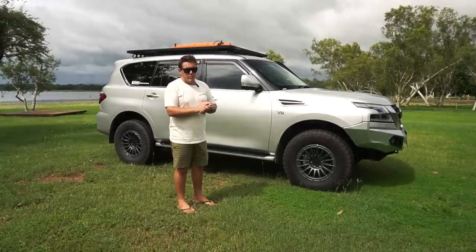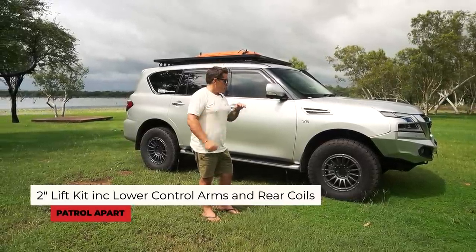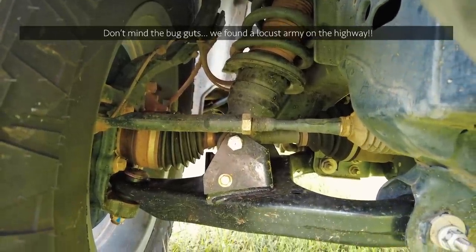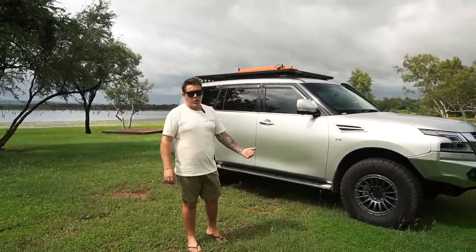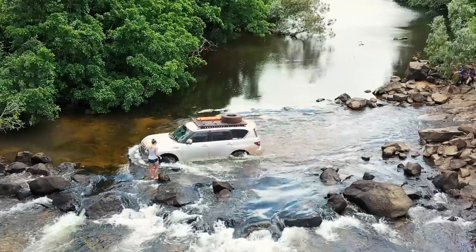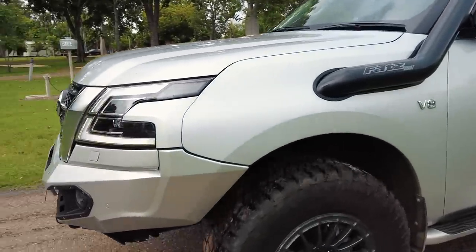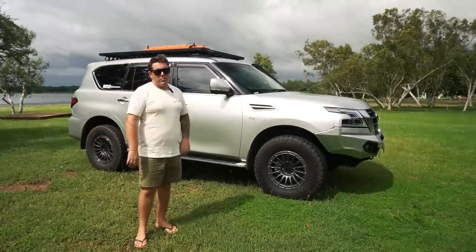We went down to Brisbane for Christmas and left the car with the boys at Outback Auto. They got the two-inch lift put in, which I'm very happy about — it gives the car more stance and more clearance for off-roading. With the combination of the front bar, lift kit, and snorkel, we should be able to tackle just about anything. This car did pretty well when it was quite stock up at the Cape, so I'm keen to test everything out.